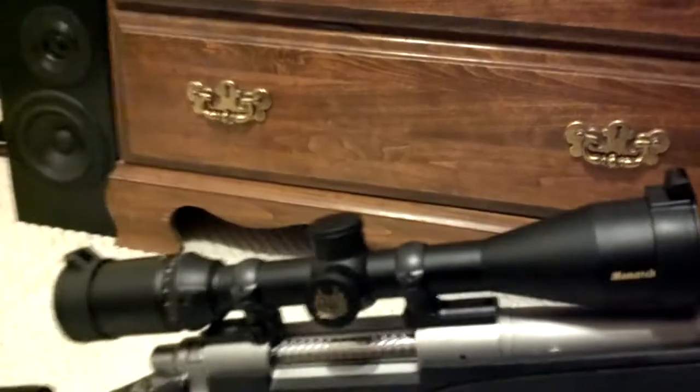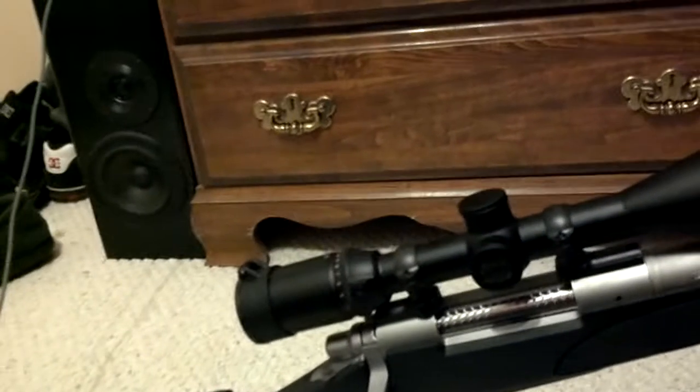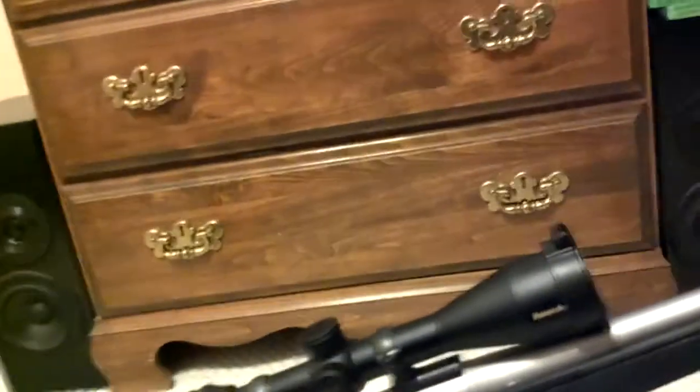I like this gun so far. The only issue I've had is the bolt — whenever I put a shell in there, the bolt has been really tight to lock down. But it is a new gun and it's never been shot, so it's expected to happen.